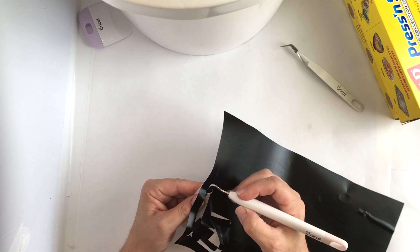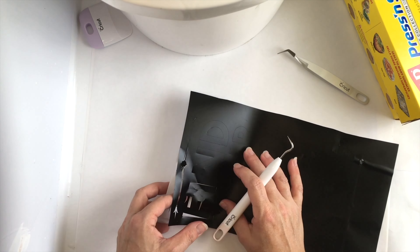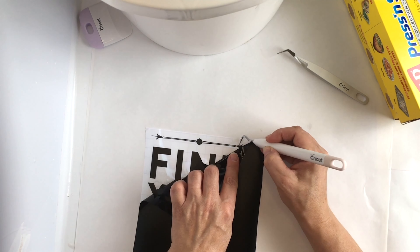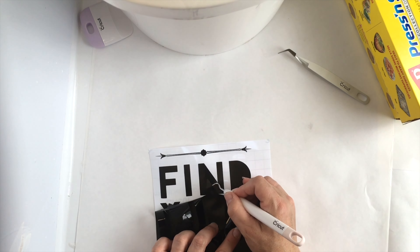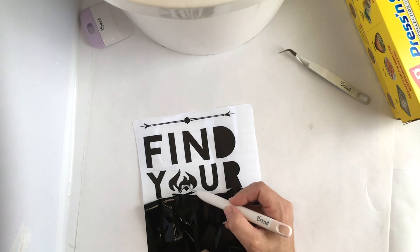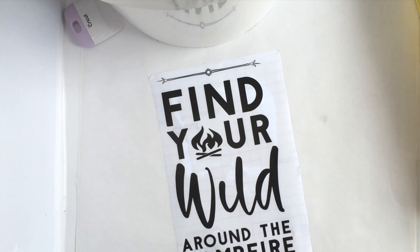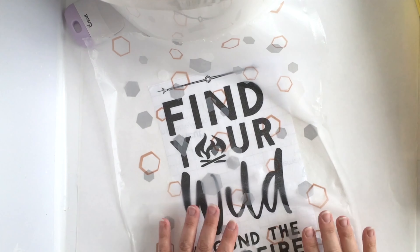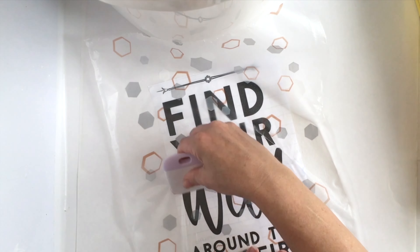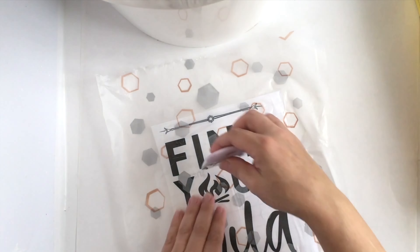You can choose to remove those small details if you want, but they're not hard to weed. I've sped this up just a little bit. You can absolutely remove that detail from the design — you don't need it. This weeds very easily because it is such a large design. I'm putting Glad Press & Seal as my transfer tape — it works so well for large projects and permanent vinyl. I really urge you to try this little hack; you can use them a couple of times.